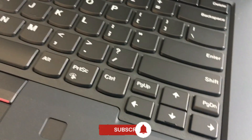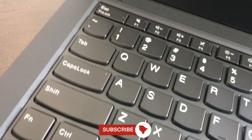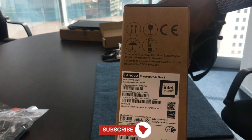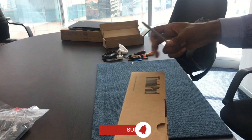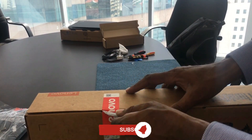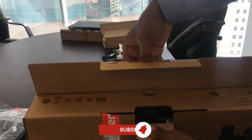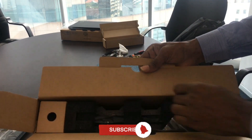Lenovo ThinkPad P14s Gen 2. Lenovo engineered the ThinkPad P14s for demanding users who need mobility — we used to call them power users. It offers Intel CPU options that, when added to the NVIDIA Quadro T500 graphics processor, are more than powerful enough for heavy-duty work but not the most demanding workloads. There are 17- and 15-inch models for people who need bigger screens.